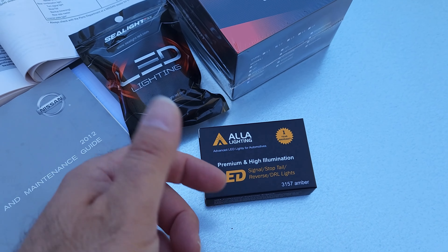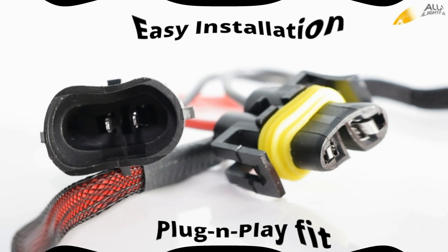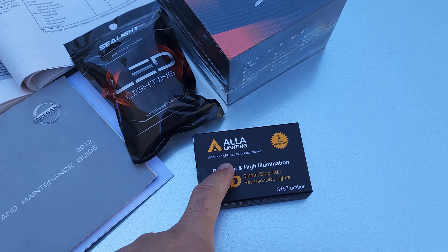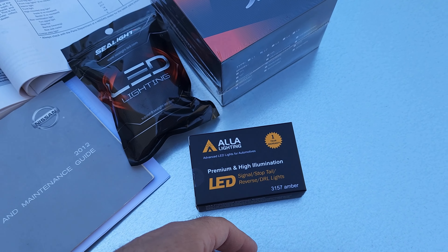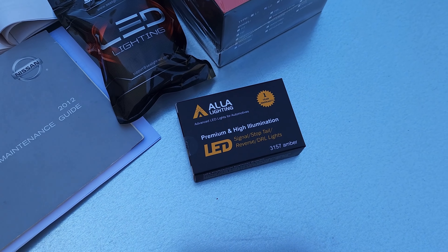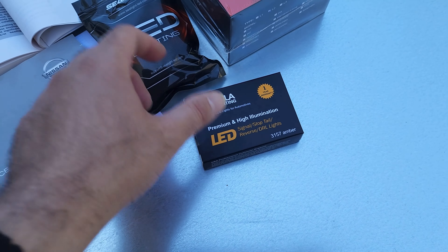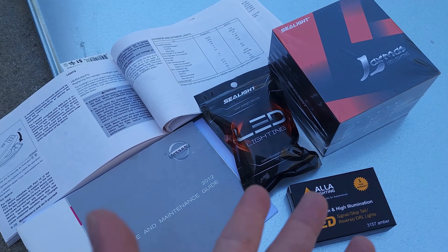They now have a kit that is already crimped. You just connect one end of the cable to the bulb and the other end to the connector on the car, and it fixes that hyper-flashing issue without splicing anything. I'm going to try them without that kit first. If they are blinking too fast, I'll order the kit and add it in between. I'll keep you updated on that.